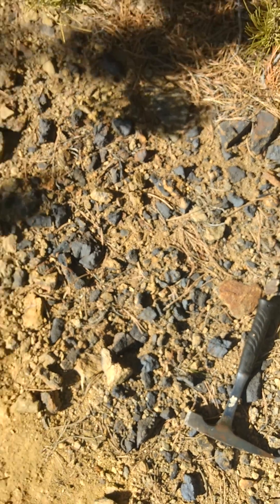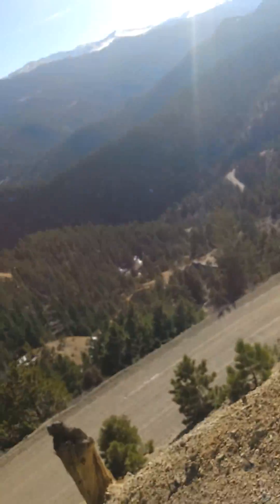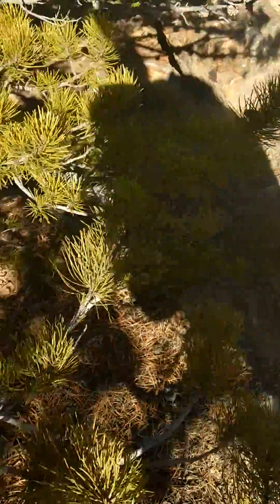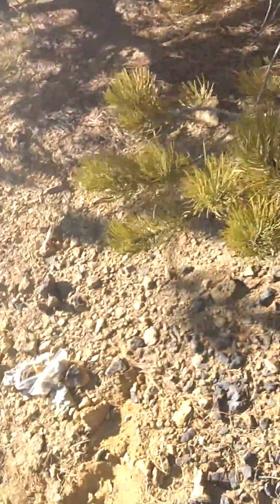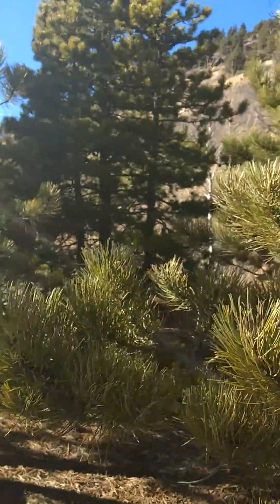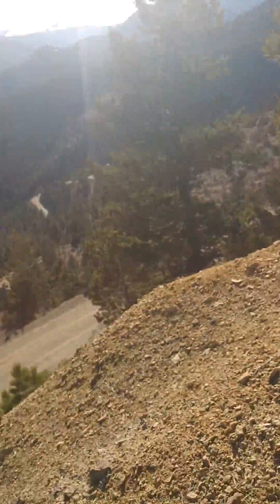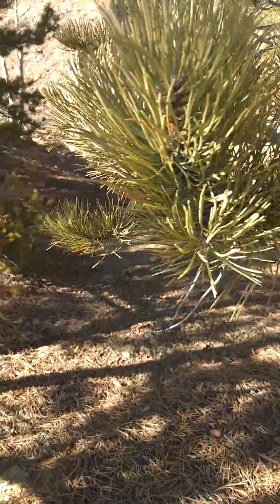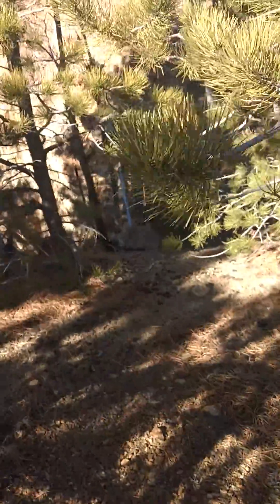A lot of times on these piles, they were only reserves where it wasn't quite good enough to pack out by hand — especially on these steep slopes like this. No one in their right mind would carry anything down if they had to, and they wouldn't pull anything out of the holes that they didn't have to.